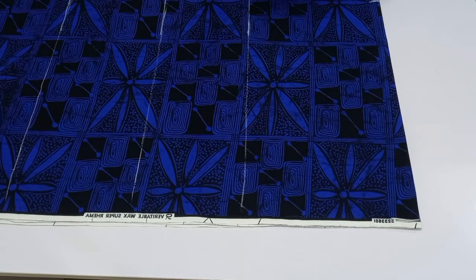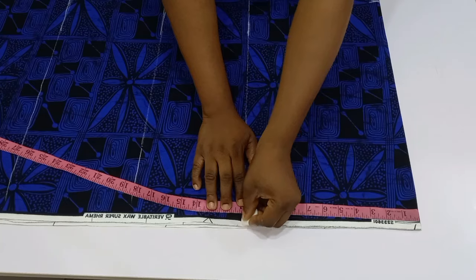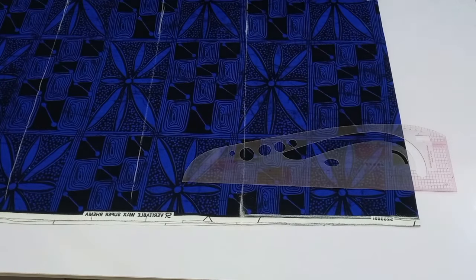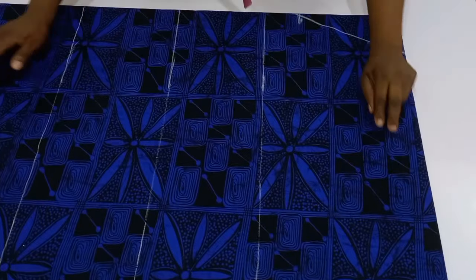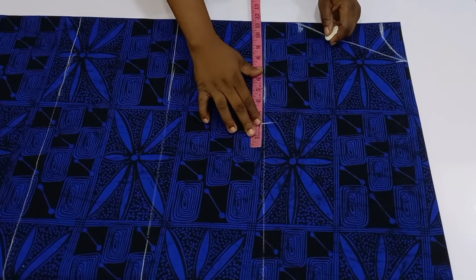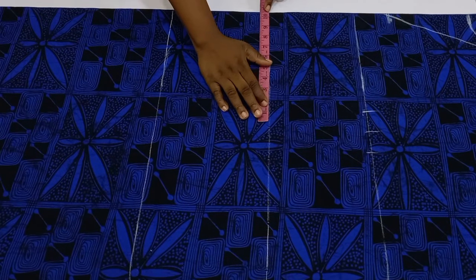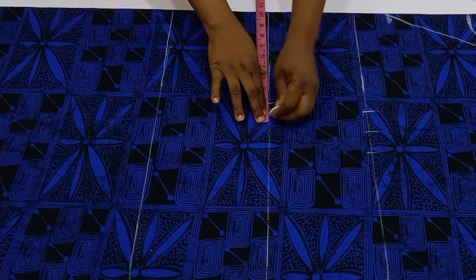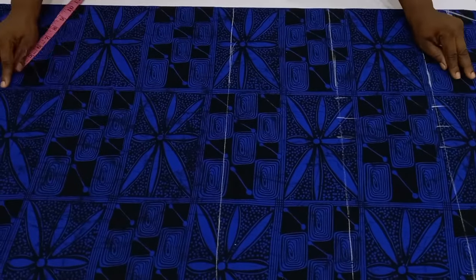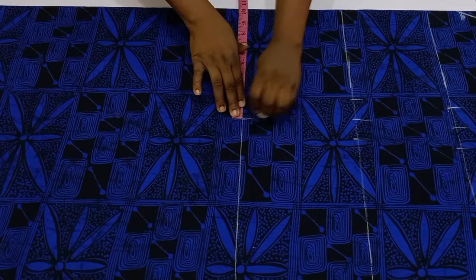From the shoulder line, go down to the bust point to determine how wide you want your sleeve opening. Connect the line — this becomes your armhole depth. Then at the bust point, divide your bust circumference by four. Since this is a free gown, add 1.5 inches for ease — adjust based on how free you want it. Then add 1.5 inches for sewing allowance. Repeat the same for the waistline and hip line.